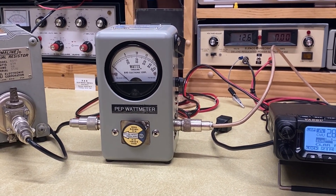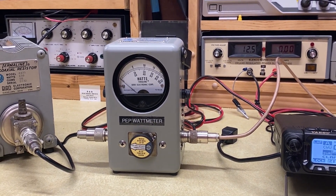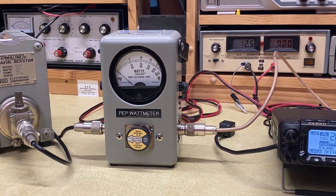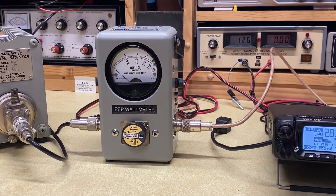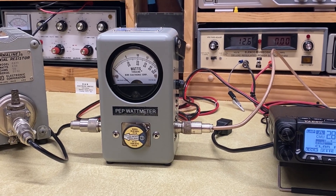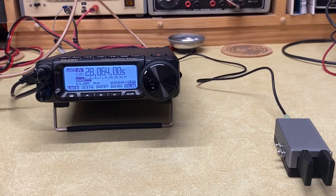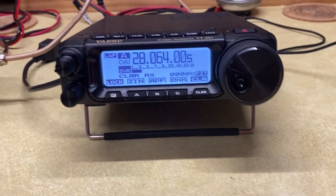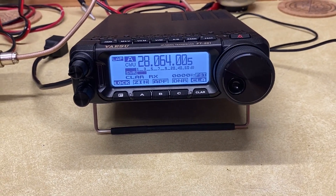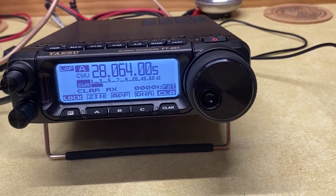Without it, and Bill told me this off camera, you'd probably only be registering about 25% of your total power output. But with the PEP add-on in the meter, you get a lot closer to what's actually being measured — a lot closer to reality. We are going to be using CW because when I came over today, I forgot my microphone for my 891. And Bill doesn't own an 891, so he doesn't have a microphone, which is probably one of the few things Bill does not have.